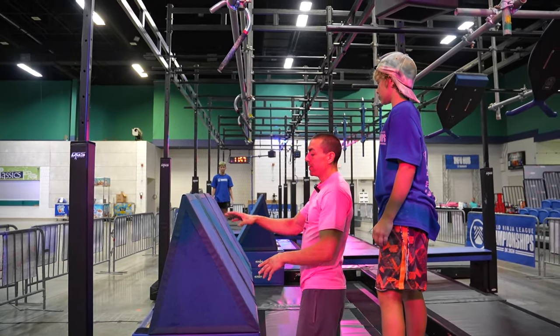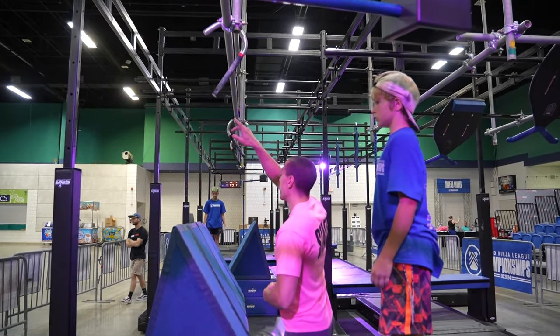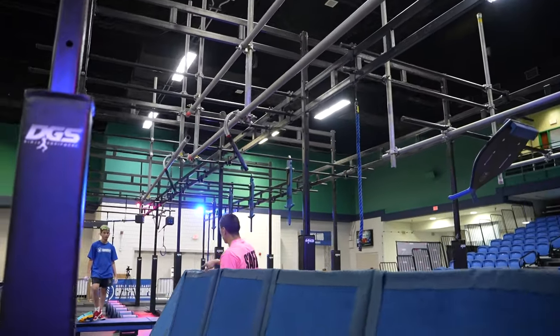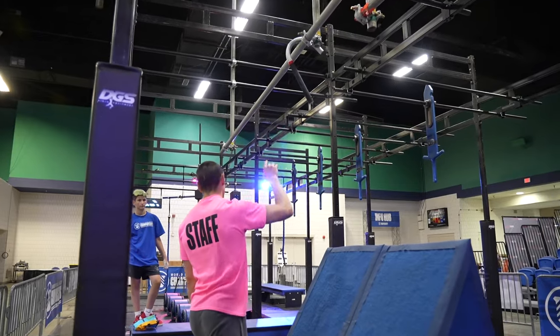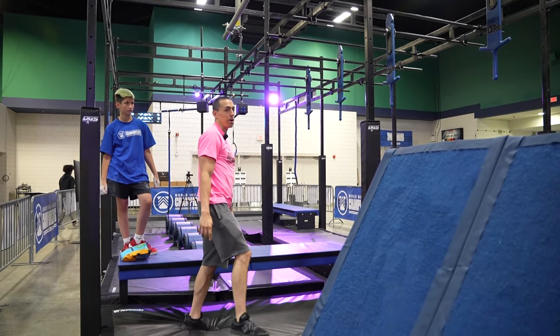For obstacle three, these steps will be feet only, and then hands only on any portion of the cane. You have the steps here, another cane on this side, another set of steps, and then one more cane at the top here. It is allowed anywhere on the track to get to this dismount here.